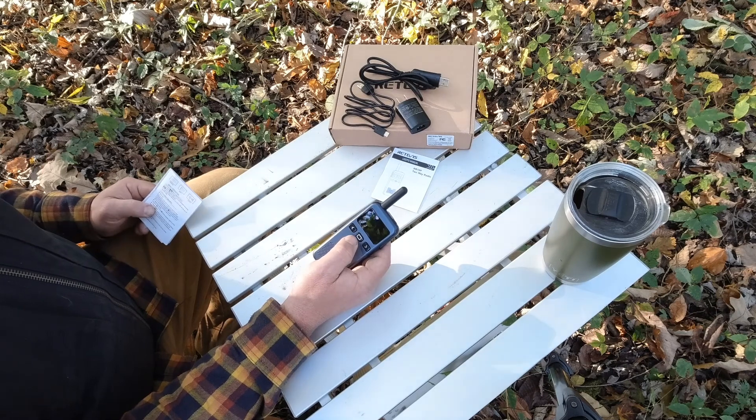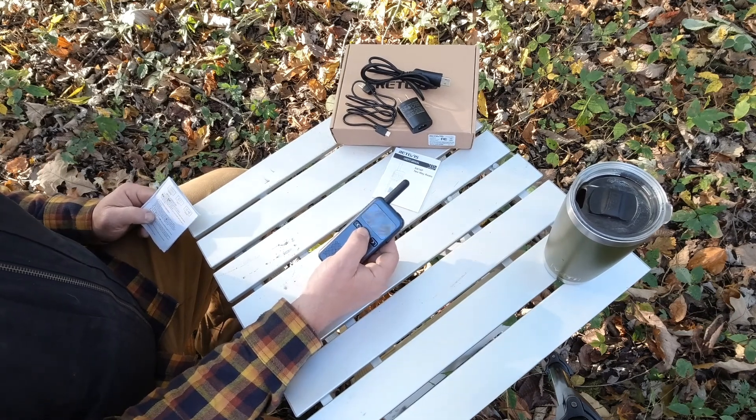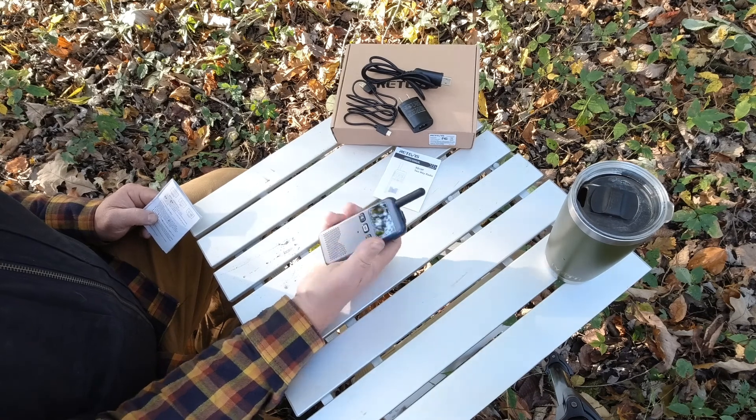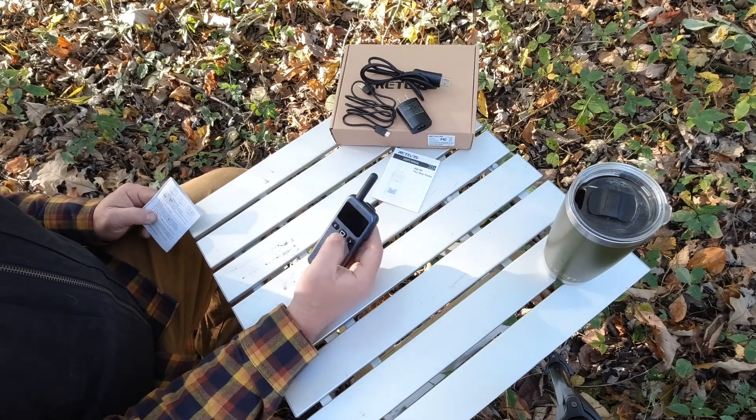It does feature a keyboard lockout. Long press this button and it will lock out the keyboard, so the radio is locked and the only thing you can do is change the volume and push to talk. This is nice for giving it to kids so they don't accidentally bump the channel.